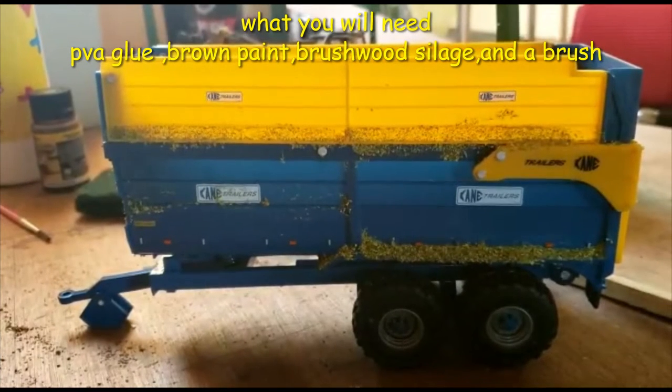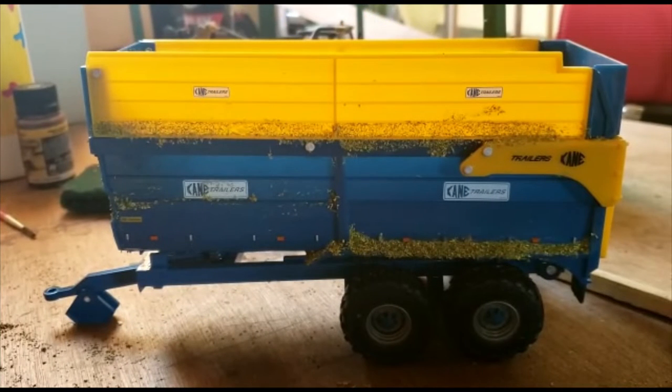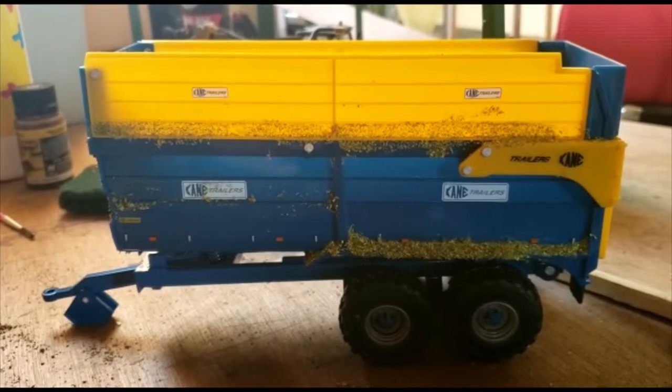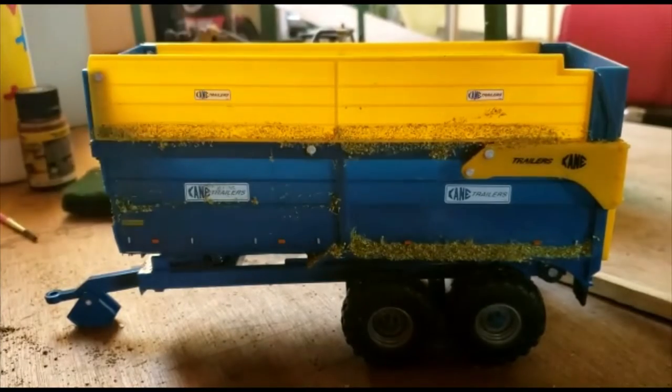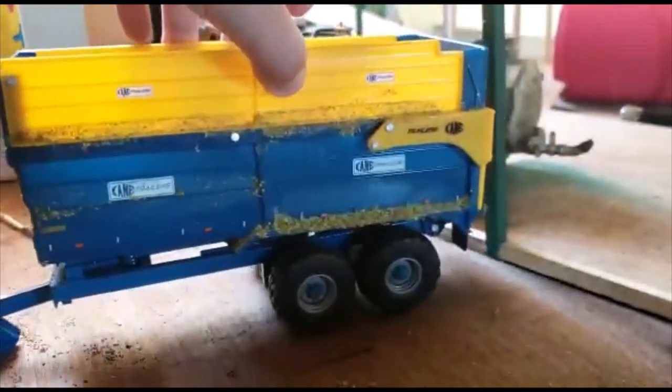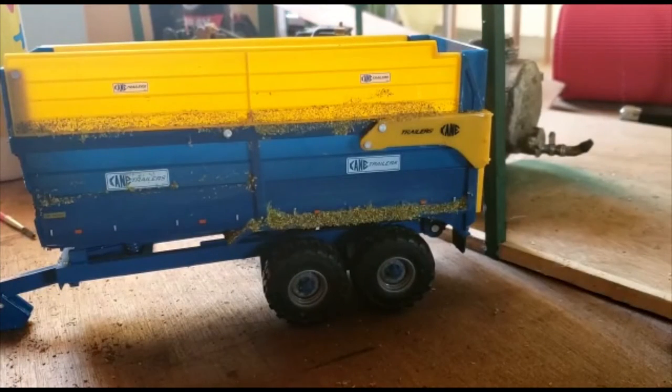Hello everybody and welcome back to another video. In today's video I'm going to be weathering this trailer on the other side so it will look like this. I've already weathered one side and done one side on the front as well, so let's get right into it.